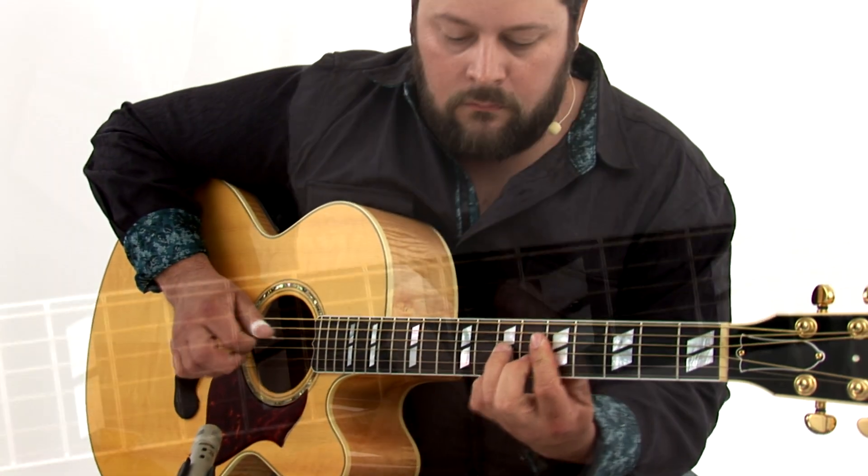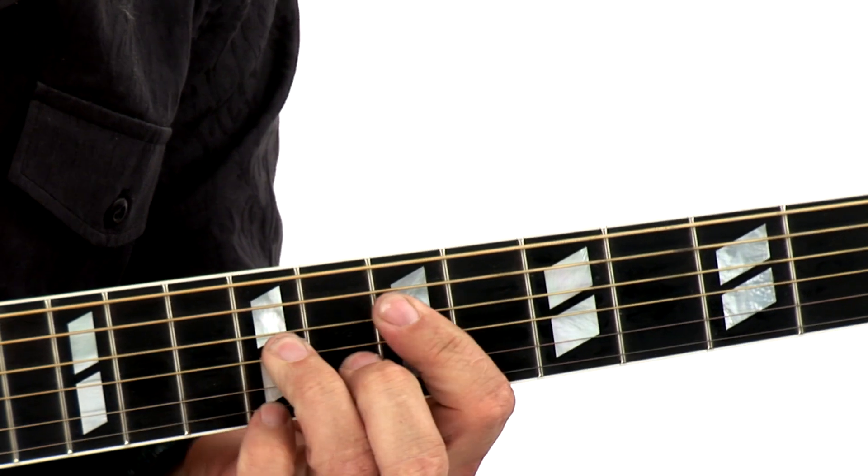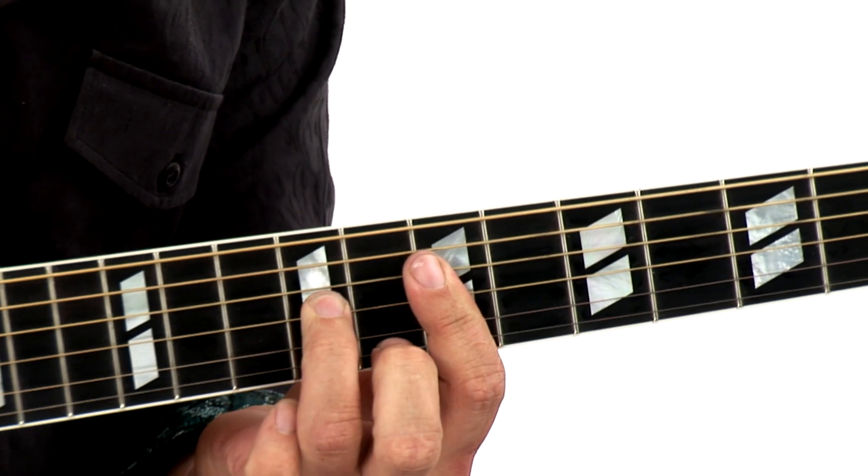The essence of this style of playing is alternating the bass lines where you're playing the melody and the bass at the same time. So if you master the techniques that I show you here in the Kentucky Thumbpicking Handbook, you'll be on track to learn hundreds of traditional thumbpicking tunes, and you'll be able to hold your own in any jam session.